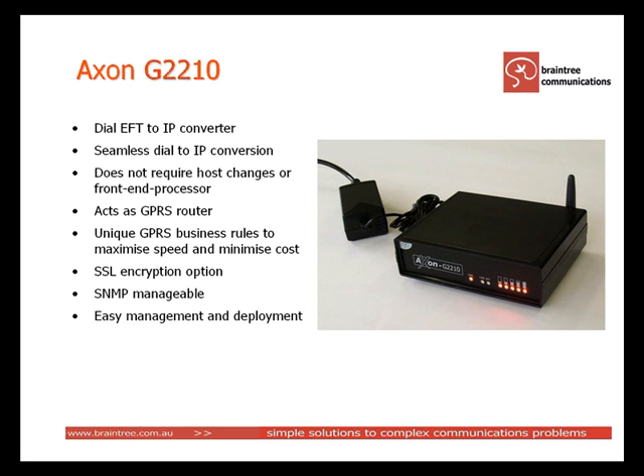And because the Axon has full router functionality, it can have business rules that improve reliability and reduce transmission cost. To secure transmission over public networks like the internet, the Axon supports IPsec and SSL encryption.